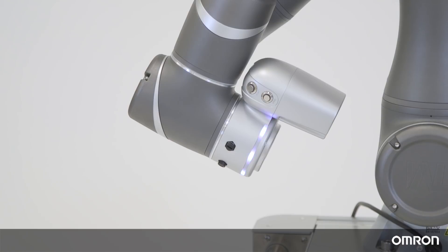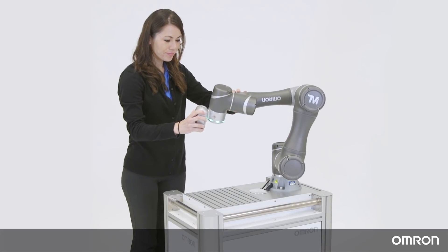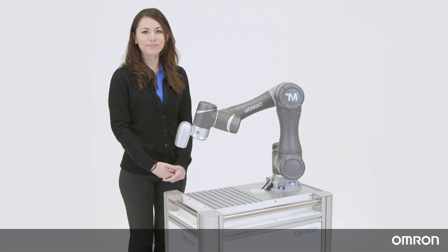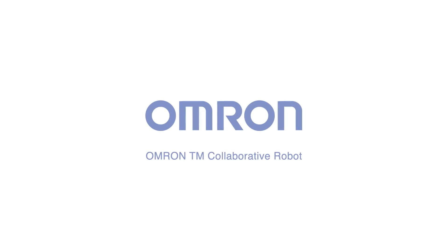This concludes Video 1 of the Omron TM series tutorials. In the next video, Video 2, we will go over how to program the basic motions of the Cobot.